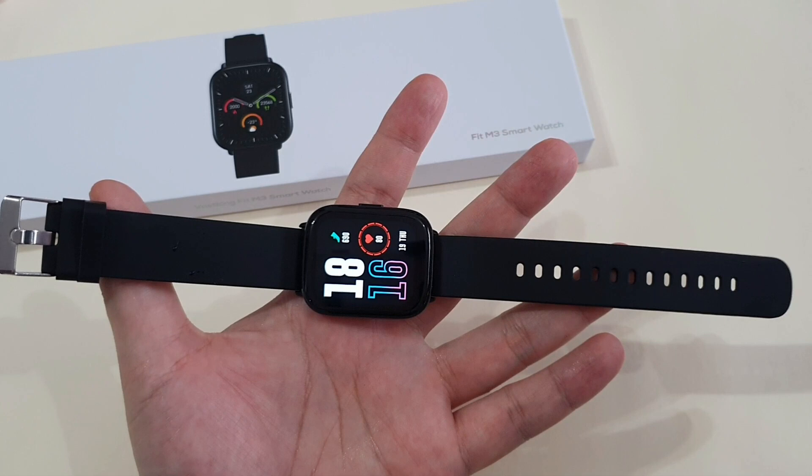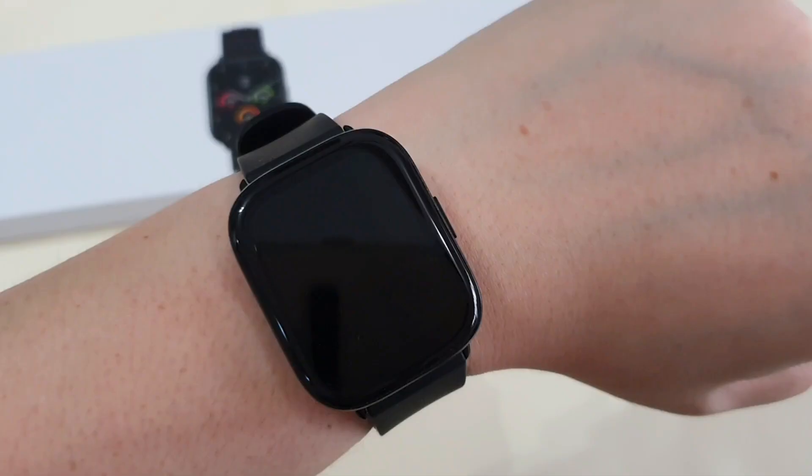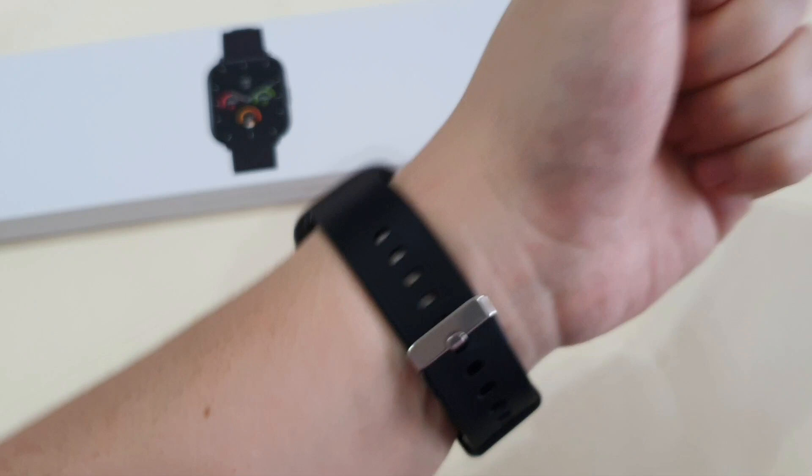I prefer this conventional design strap, which has zero learning curve when wearing the watch. Let's dive into the interface. To wake the watch, either you press the side button or raise to wake. There's no tap to wake.